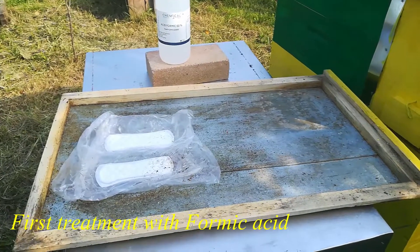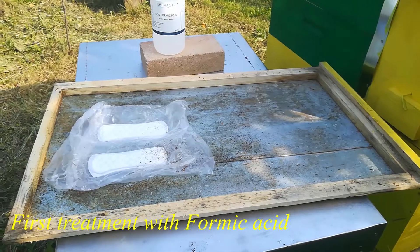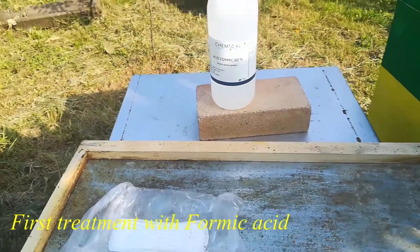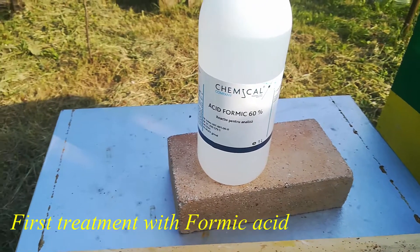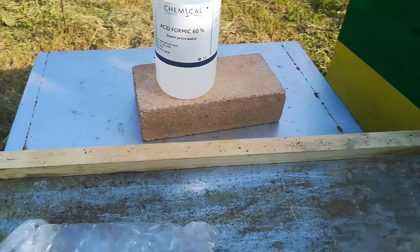Hello everyone! Today we're checking the bottom of the hive, the bottom board, to see what's going on. We applied a treatment of formic acid 60%, so we want to see what we have here.